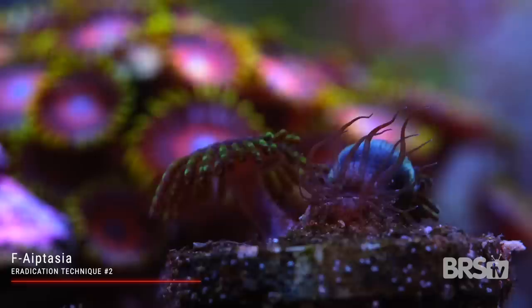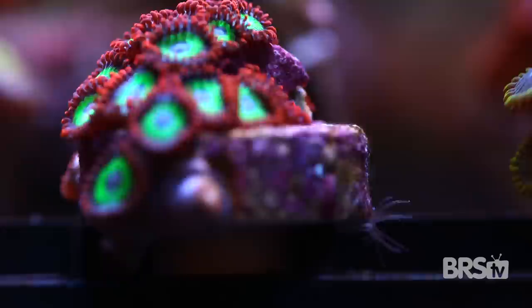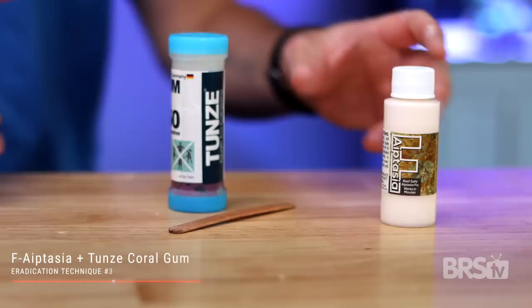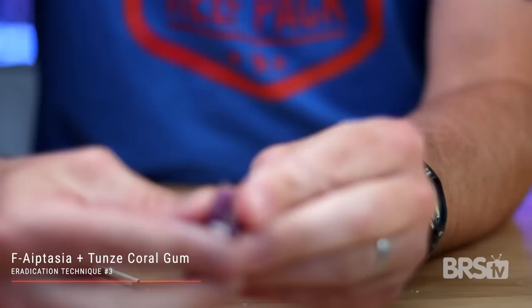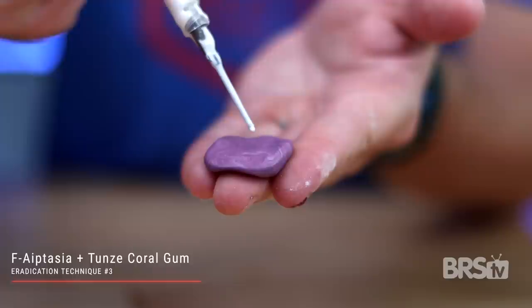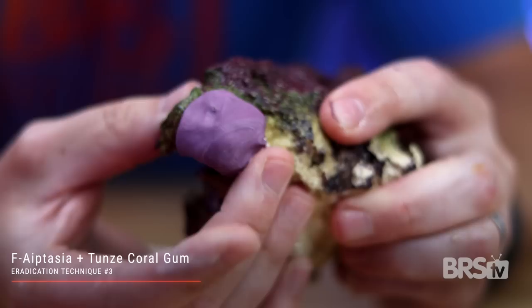This technique works really well for any aptasia that grows from the bottom to the top of your tank. But what do you do if the anemone grows sideways or perches underneath a rock and grows down? That brings us to technique number three: Tunze coral gum combined with F-Aptasia. In this method, we are still using the F-Aptasia to actually kill the anemone, but we're using the coral putty to secure the F-Aptasia in place. Turn off your pumps and mix together a small amount of coral putty, then flatten it out and place a generous amount of F-Aptasia in the center. Slowly and carefully cover the anemone, securing the edges of the epoxy around the aptasia. Give it a few days, then remove the putty and the aptasia will be gone.